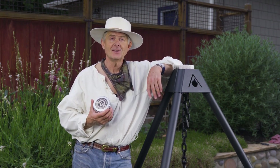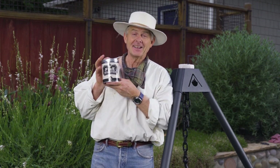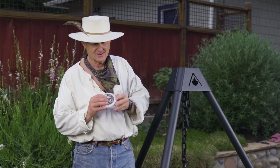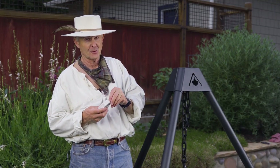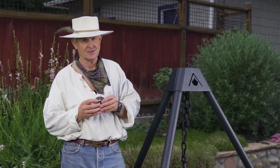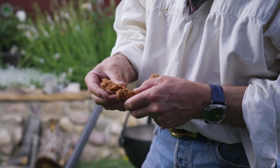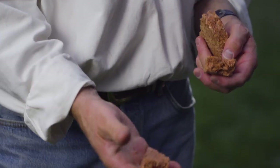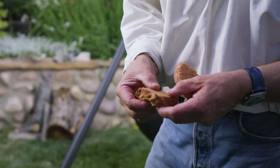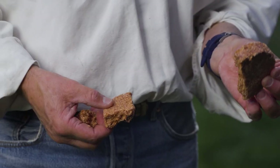We now make Cowboy Cauldron fire starter, and it's awesome. It's made from all-natural ingredients, it's essentially smoke-free, it smells great when it burns, and it makes starting a fire a breeze. Each puck can be broken into pieces — something about the size of a ping-pong ball is typically more than plenty.